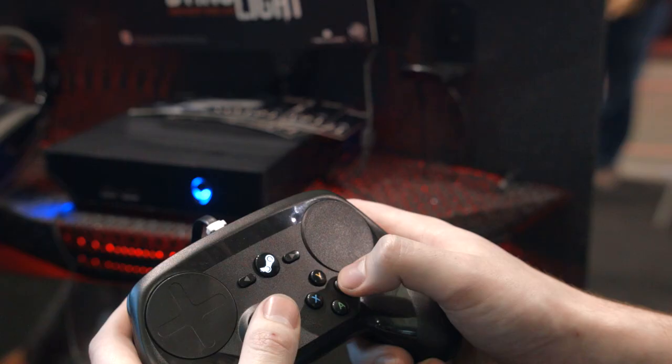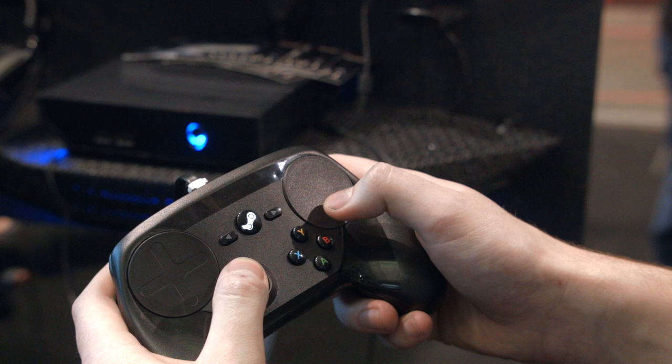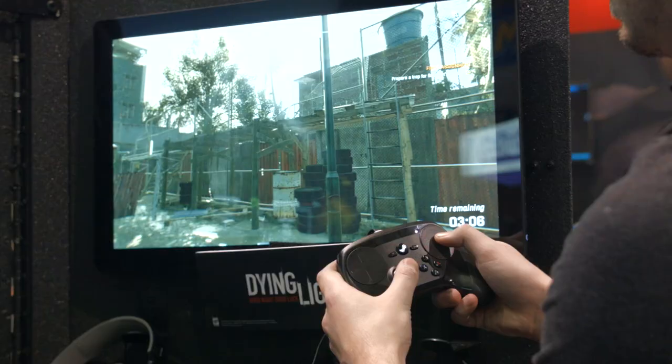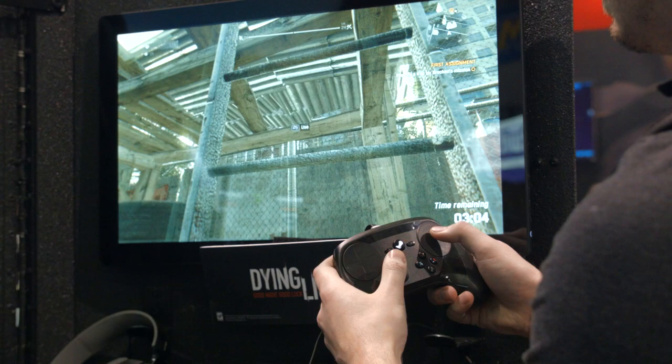But the layout was a little weird. ABXY was in a really weird spot. I'm used to an Xbox controller where ABXY is in the top right, where the touchpad is on this controller, and I don't necessarily think that swapping the touchpad with ABXY would actually make any sense either. It just feels awkward.